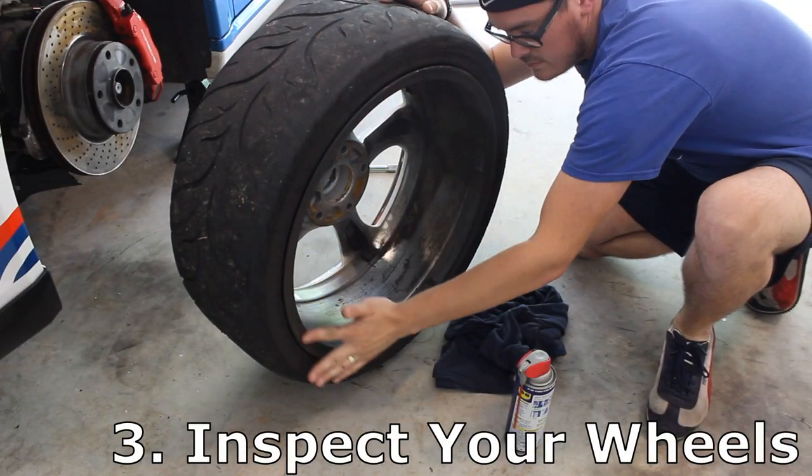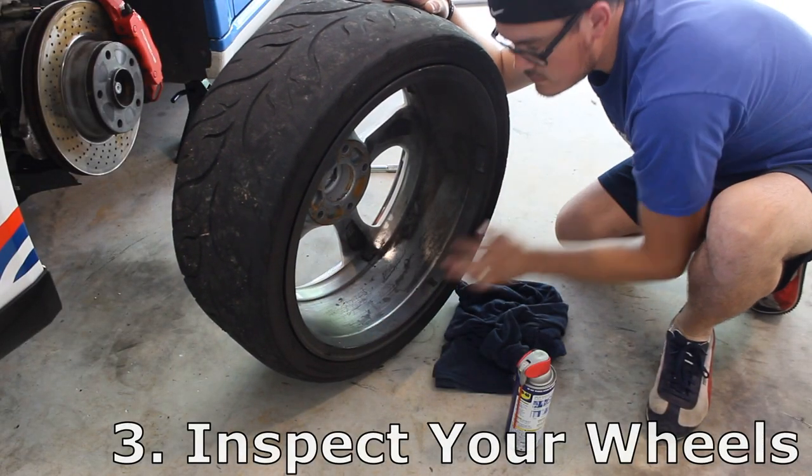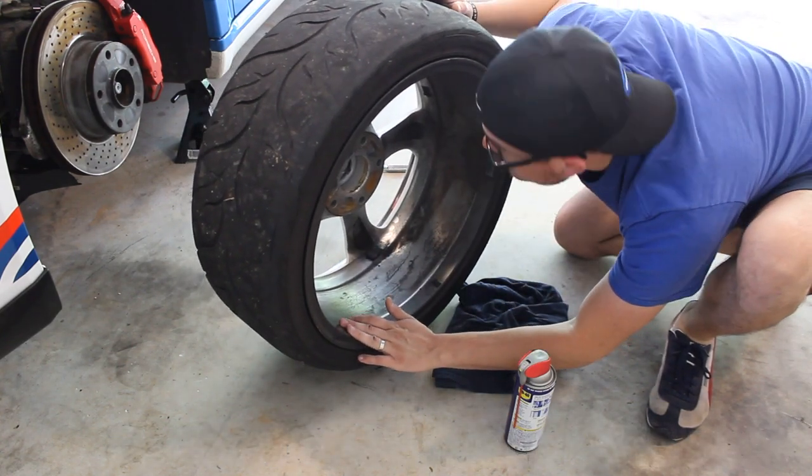Number three: inspect your wheels. After you've cleaned them, it's a great chance to inspect them for any bends or cracks.